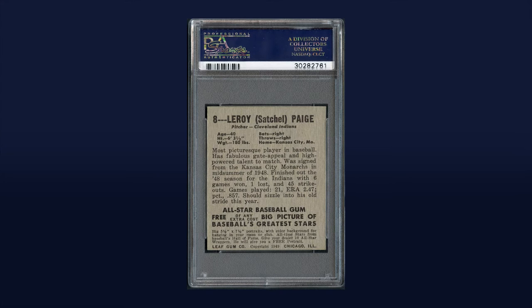The reverse is truly breathtaking as the deep black print on classic gray stock is pristine, appearing as though it was just unearthed from its wax confinement.